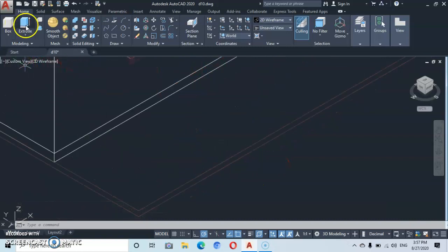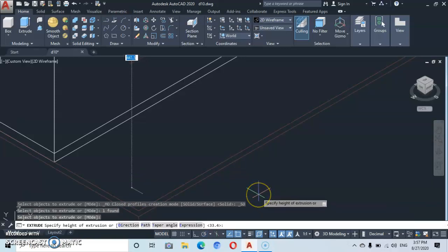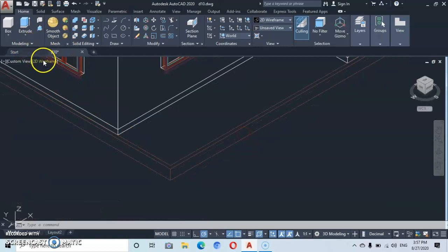Now let's go to extrude. We click on this outer line, press enter, pull it downwards, and give a height of 30. Press enter. That is our extrusion height. Let's try to shade it to see what we've got — we'll put it on shade.